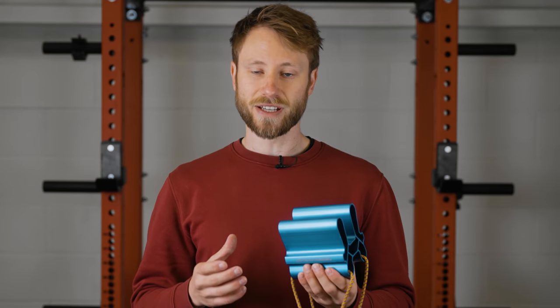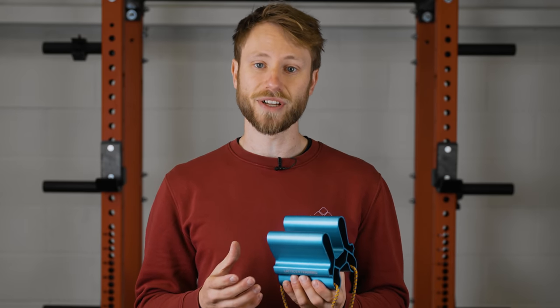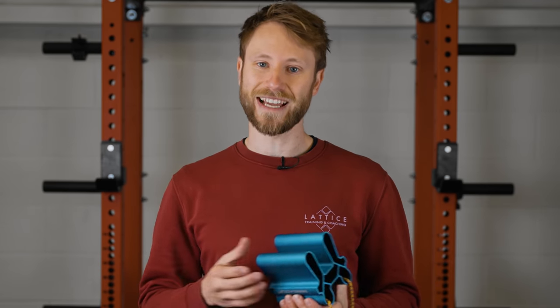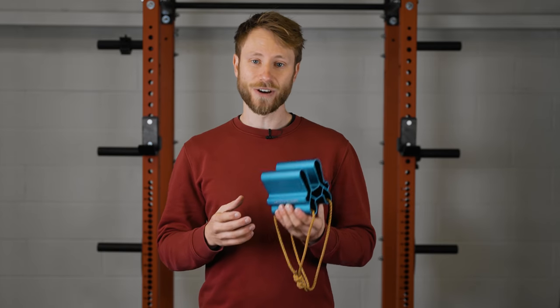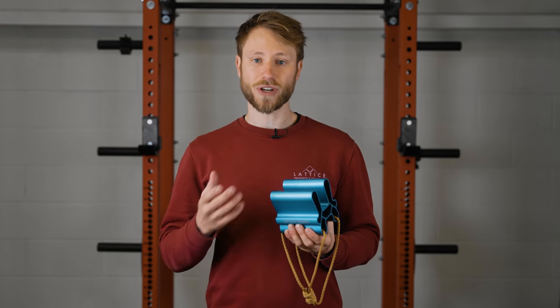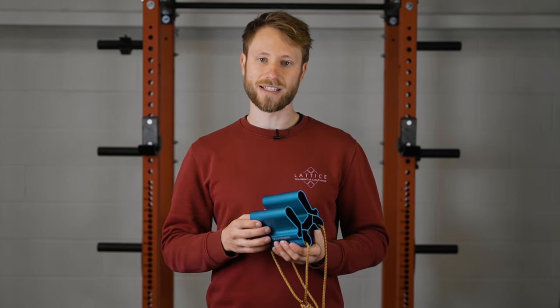Another reason a lot of people are moving to this pickup style of training is because there's no DIY required — you don't have to fit a hangboard in your home. For many people who are renting an apartment and can't drill into the wall, the portability of devices like this means you can take them to the crag or on the road when traveling to maintain your training and keep that consistency.